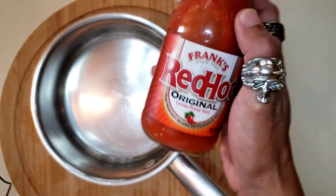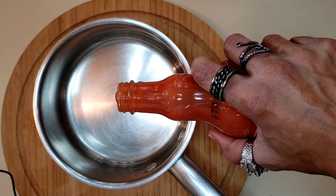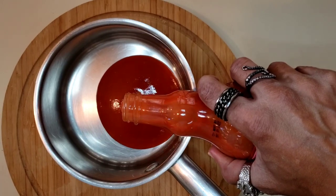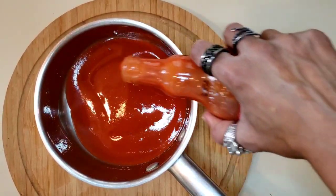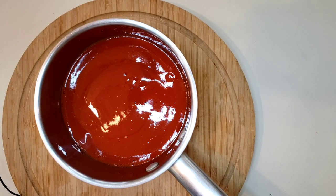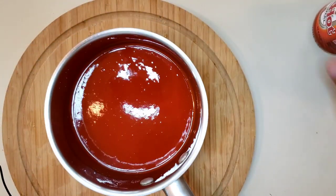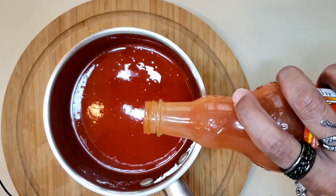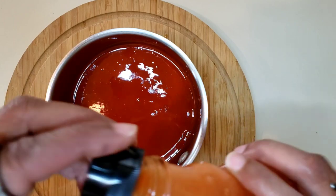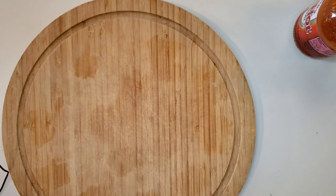We are going to start off by making our buffalo sauce. I'm going to use Frank's Red Hot — open this up and get it going. I don't measure anything hardly, so we're just going to pour this in here, get enough in there to cover my quail. I have two quail that I'm cutting in half. I think that might be enough, but you know what, too much never hurt. We'll go ahead and put this on the stove on low heat, let that simmer, and then I'm going to put some butter in there — I like to use unsalted.